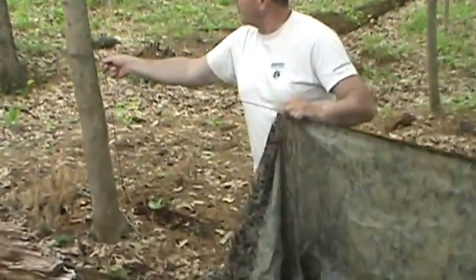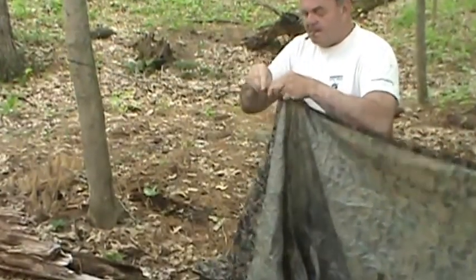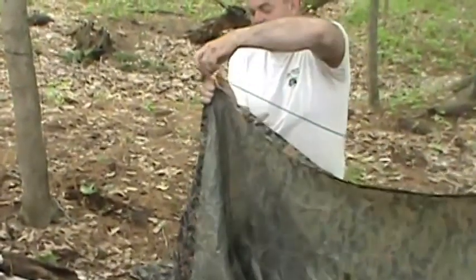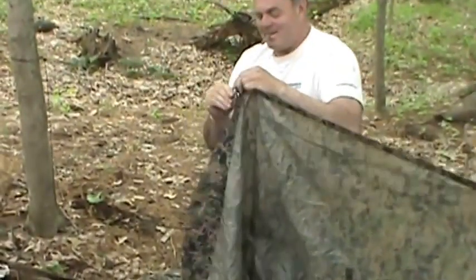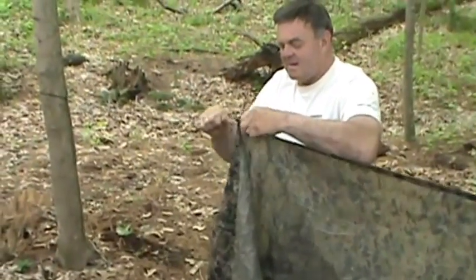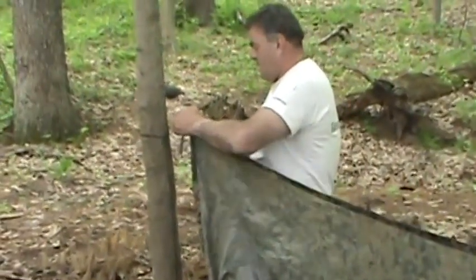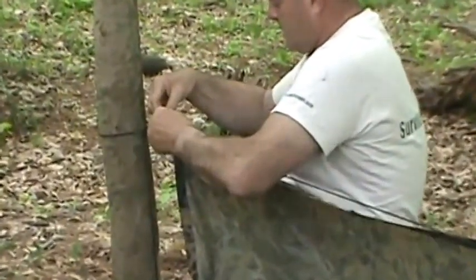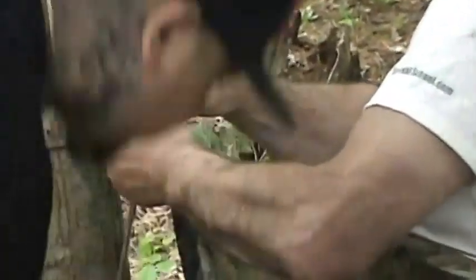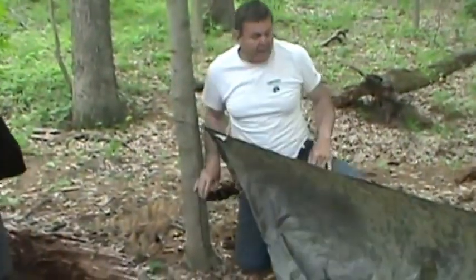I need a little more line so this prussic can move. You stuff the main line through the grommet and put the stick through it. Now I can tighten the prussic up, tighten this line up, and we have our tent up.